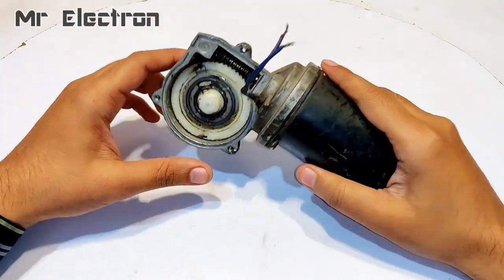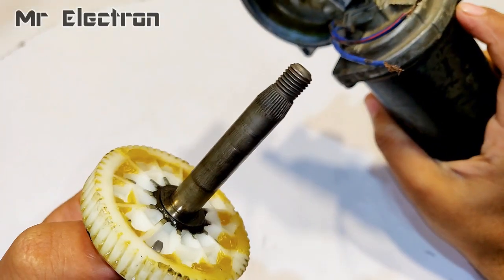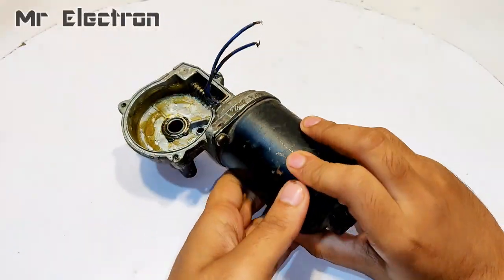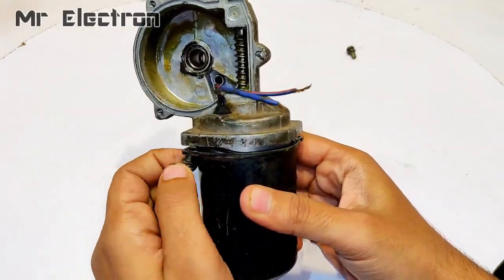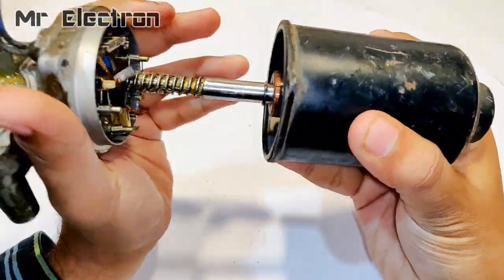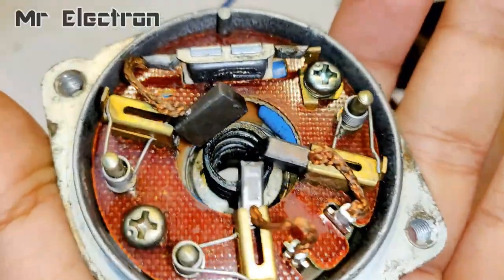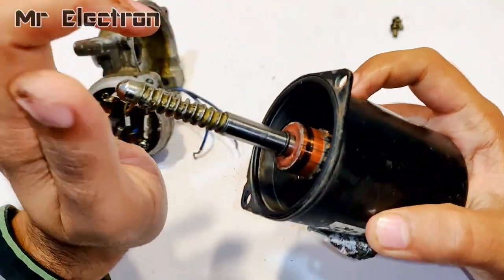Now that you've seen it working in geared mode, let's remove the gearbox. That's the shaft, and that's the plastic gear inside the box. Now all that remains is this motor. Let's open up these two screws and see what's inside. This uses a special kind of three-brush configuration for operation — I've never seen such a commutator before, as I haven't opened a motor like this before. I'm more interested in the armature winding.